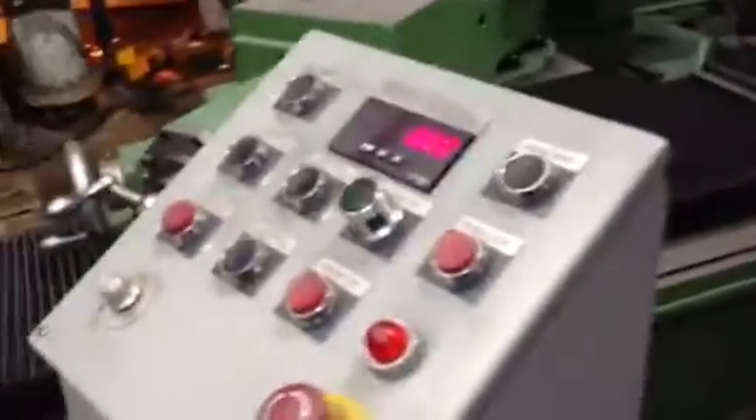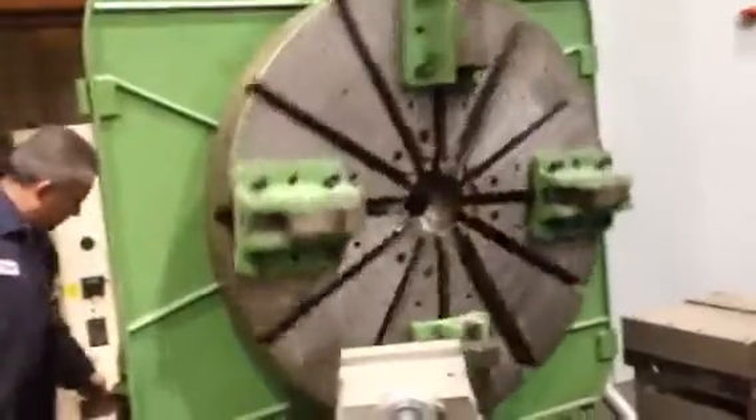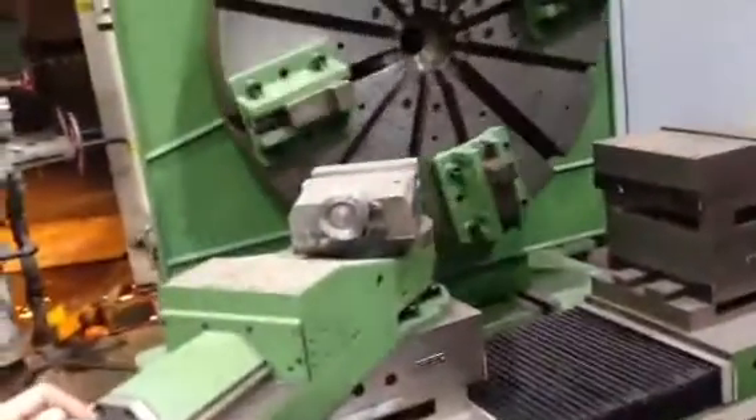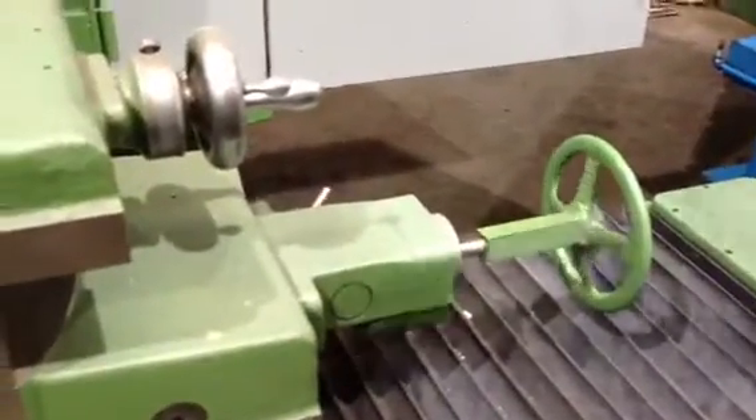You can see that you can run the machine from either pendant, and Angel's going to run it for you. That's the spindle — stop and the brake, then start. He's also, from the other pendant, doing the same thing. He's running the feed of one of the compounds.